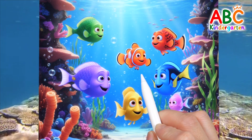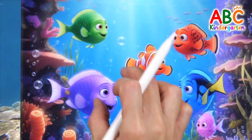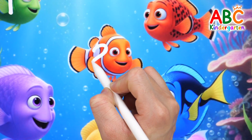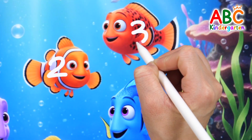Look! Fish are swimming in the ocean! Let's count them and write the numbers together. One. Two. Three.